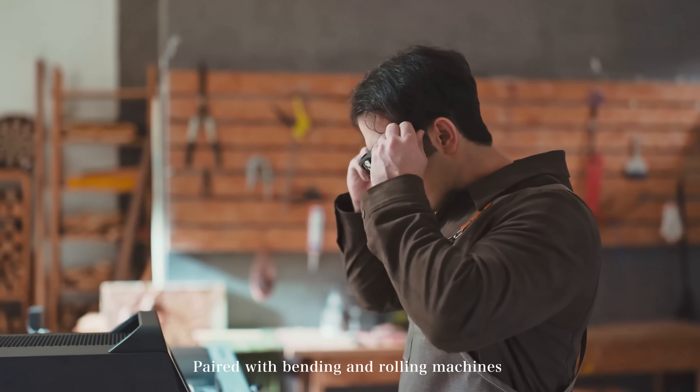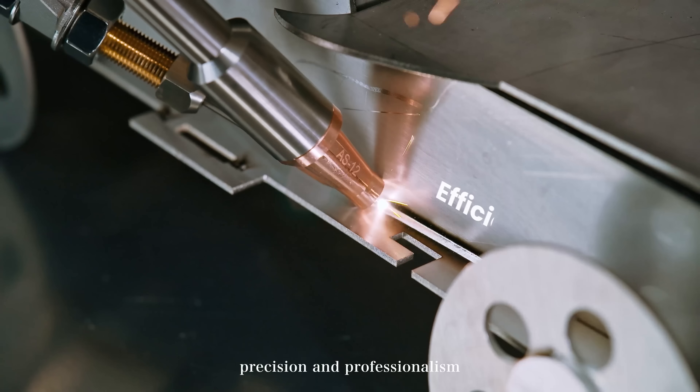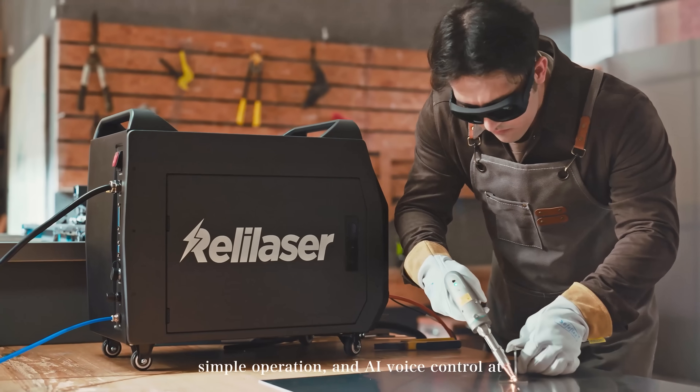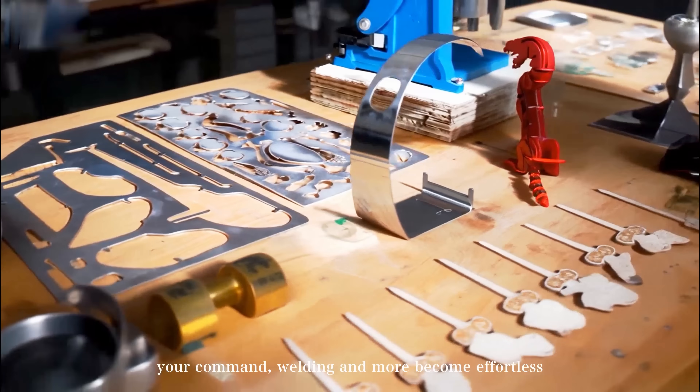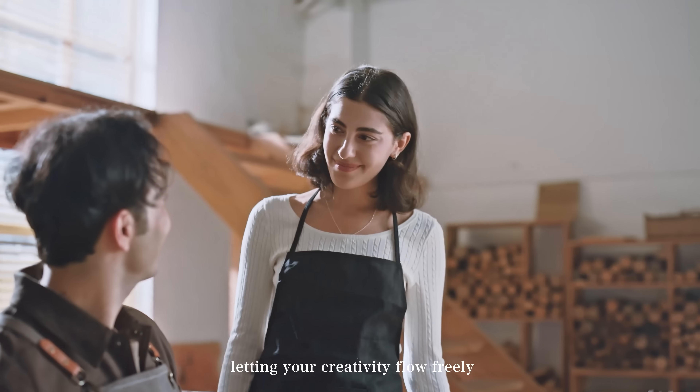Paired with bending and rolling machines, your creations reach a whole new level of precision and professionalism. With built-in process settings, simple operation, and AI voice control at your command, welding and more become effortless, letting your creativity flow freely.